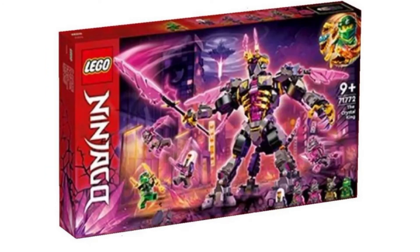Then we have the Crystal King, and this one looks absolutely amazing. We get Harumi. We get Lloyd. It looks like we get one of the Oni masks in a black color, which I think looks really cool. And two of the Crystal Warriors or whatever they're called — I'm not sure yet, but this looks really cool. The pink, gray, and gold combination works really, really well.